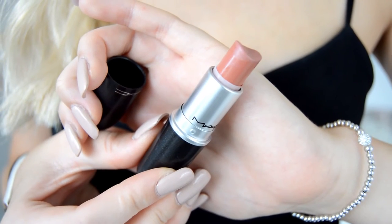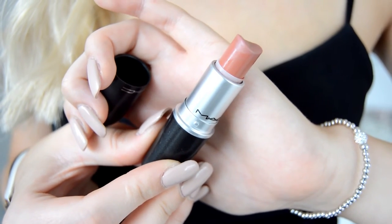Now I'm going to fill in my lips with the MAC lipstick in the shade Velvet Teddy. This is personally my favourite nudie shade — although it is slightly orange-toned on me, I love it nonetheless. I'm just literally filling in the whole of my lips, and also going over where I applied the lip liner so the two shades kind of blend together.